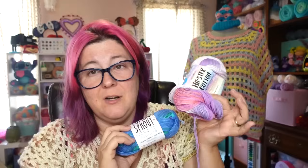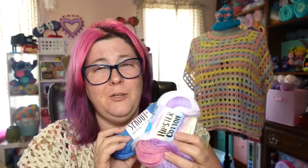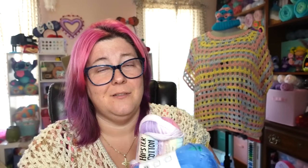The Cotton Sprout comes in worsted and DK weight, and the Hipster is DK weight. You can absolutely interchange these because the width difference is minute. So if you wanted to use the Hipster instead, you absolutely could. These are completely interchangeable.